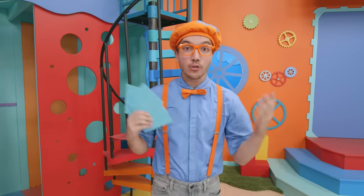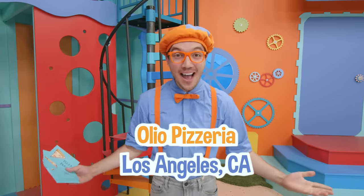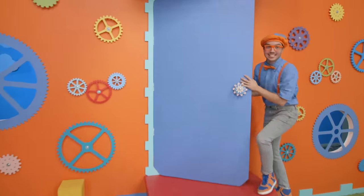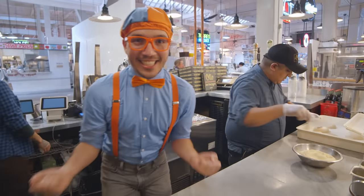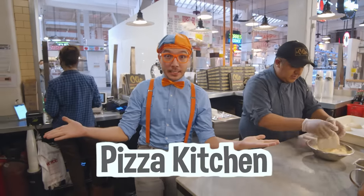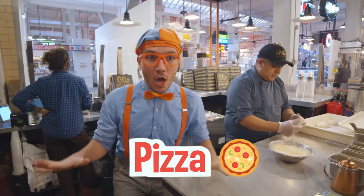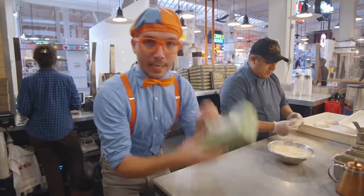And I know the perfect place that we can learn how to make pizza — Oleo Pizza! Come on, this is going to be so much fun! Hey, it's me, Blippi, and today we're here in our real-life pizza kitchen! We're going to learn how to make pizza! But first things first, we've got to put on our gloves.